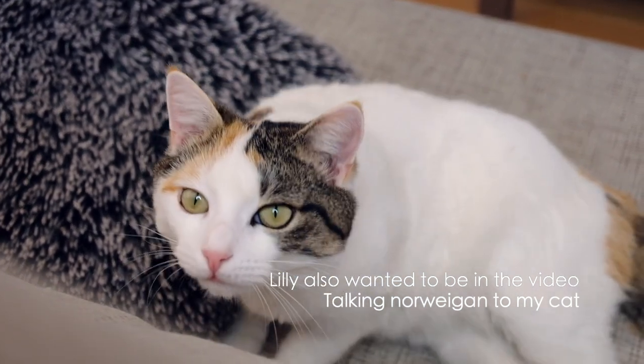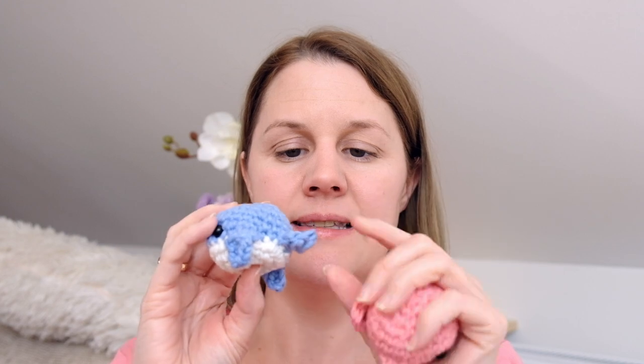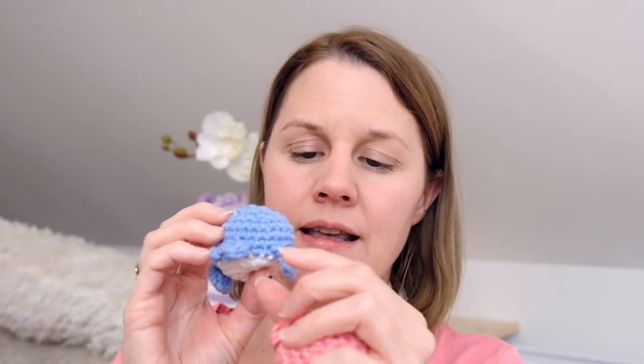If you have been following my channel, you might have seen these little whales. These are just a scrap yarn project. I am starting a new thing here on my YouTube channel where I share my leftover yarn ideas, and these little whales are easy and quick to make. They have a little tail fin, side fins, and just some eyes — basically just a ball with a tail. That's it. Very easy, very beginner-friendly pattern, and great for leftover yarn. You can find the pattern — I'll just link it below.